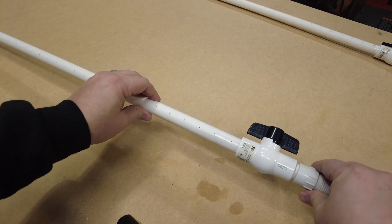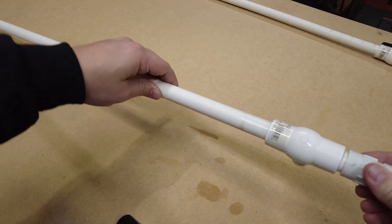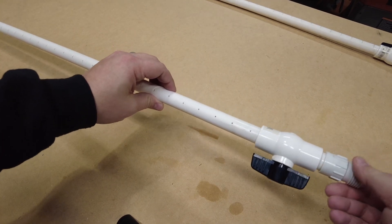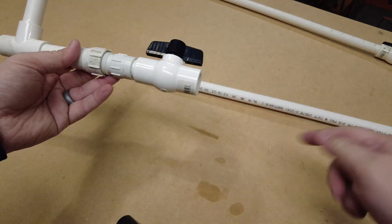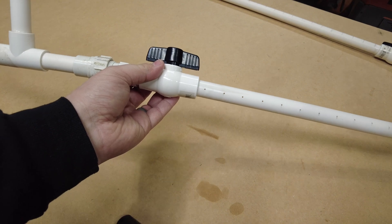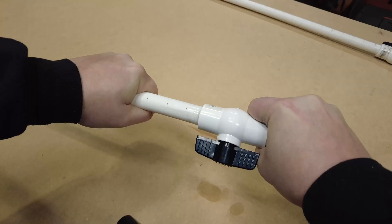If we were to glue it up this way, since this stick is going to be on the opposite side, the valve would end up at the bottom and we don't want that — we want the valve to still be at the top. So we're going to glue this one on upside down so that it will work out correctly in the boxes. Since this goes on this side of the tee, we want to make sure to glue it on this way. So let's glue it up and hold it for 30 seconds.